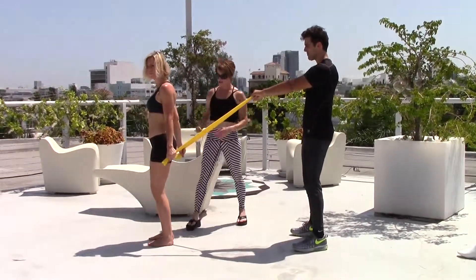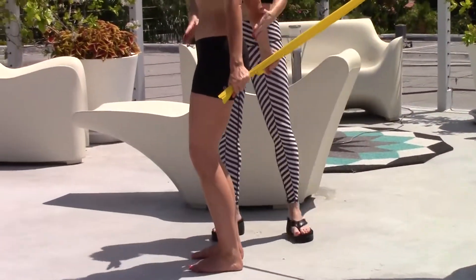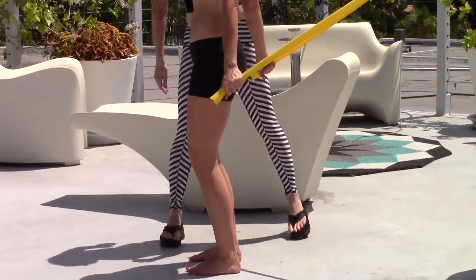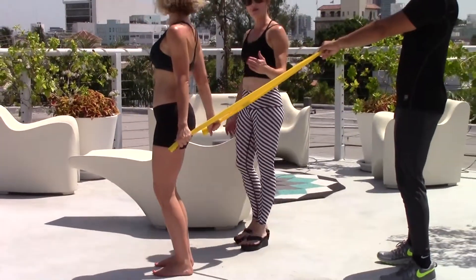Allie's stance is going to be such that her knees are bent and soft to protect the knee joint. Her hips are tucked slightly, her abs are drawn in from the front, and her chest is lifted. Her arms are extended behind her, allowing the resistance of that band to pull her arms back slightly.